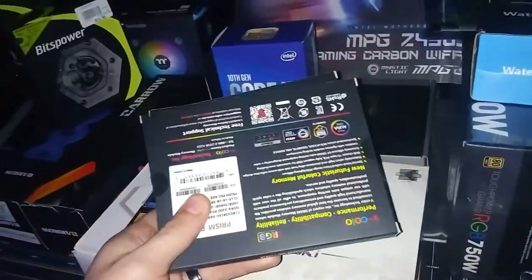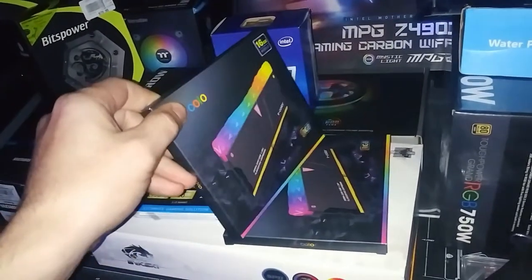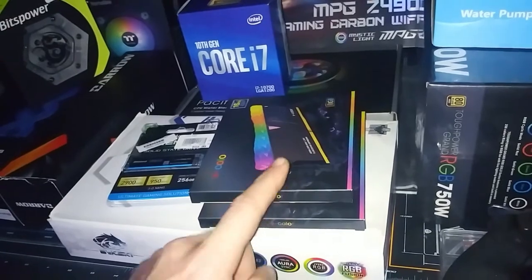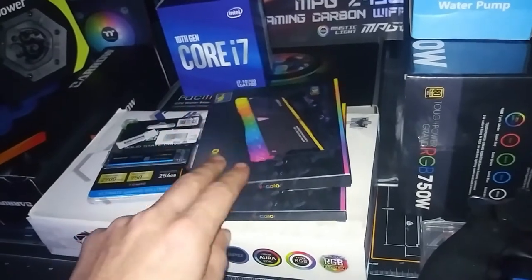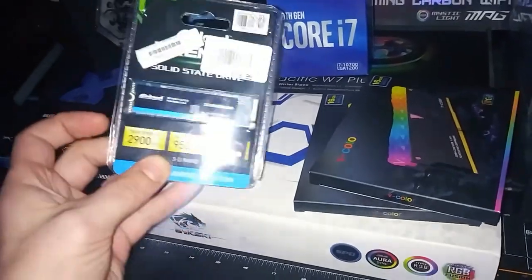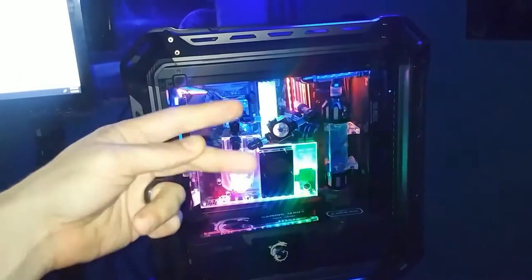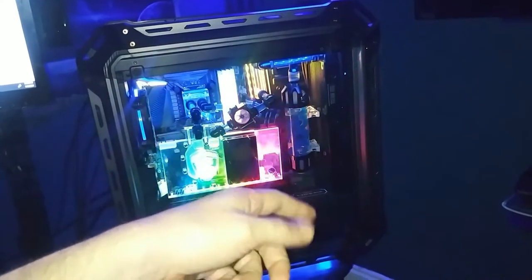We haven't settled on this RAM yet. This is 3600MHz, a 2x8, so you have 32 gigs of RAM sitting here. This was $180 a piece. I'm actually thinking about going to Trident — they actually have a 4400 megahertz kit, about $200 a box, so it'd be another $400 for RAM. It's insane. M.2 drive — yeah, we're gonna do M.2. That one has two M.2 drives in the bottom and then it has an SSD and then a 3.5 hard drive, one terabyte.